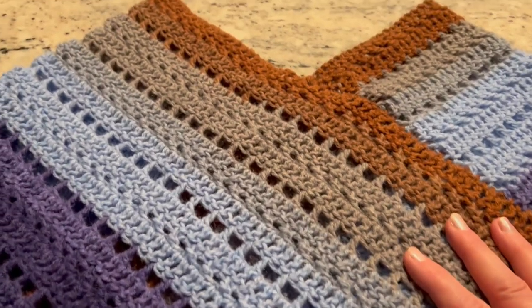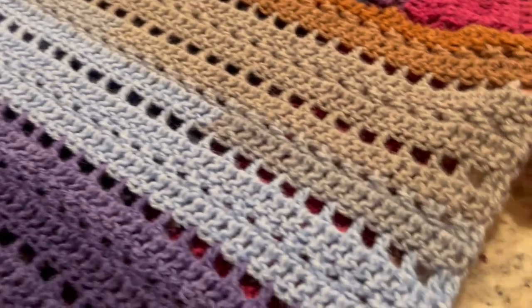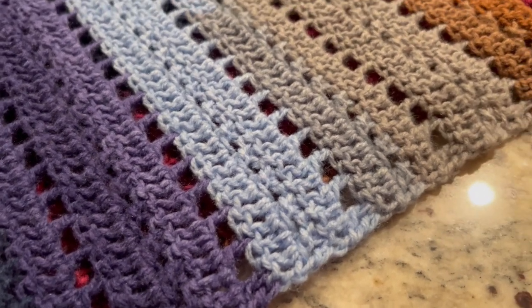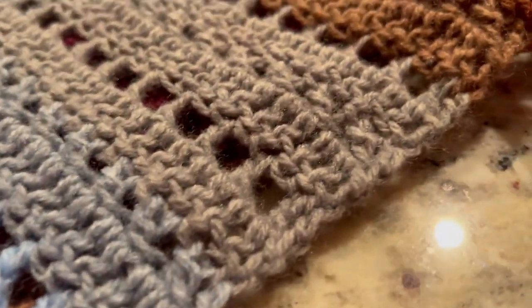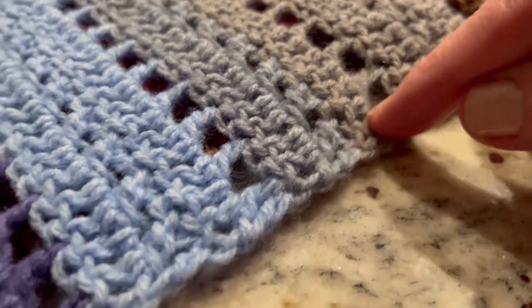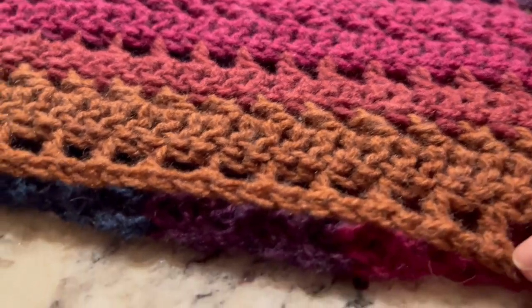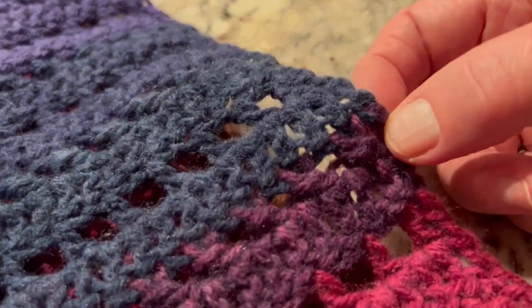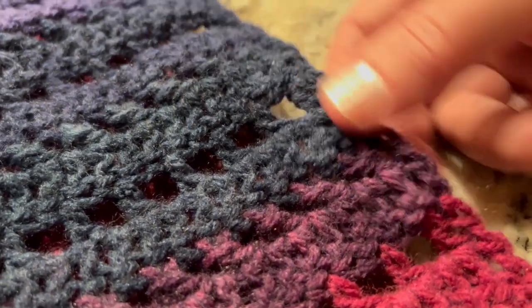The poncho is completed. Now the last step — we'll go ahead and crochet, or double crochet, all around. Starting at any corner, we'll crochet two double crochets into each double crochet on the side, and then one double crochet into each stitch across the other sides. On the edges we'll crochet two double crochets into each row.